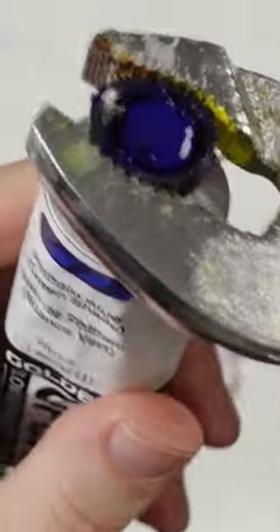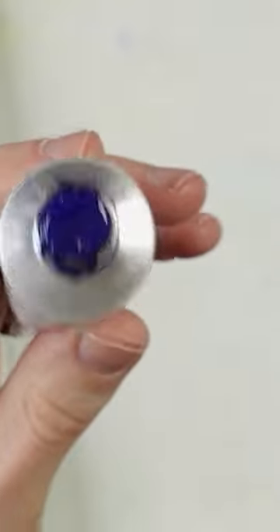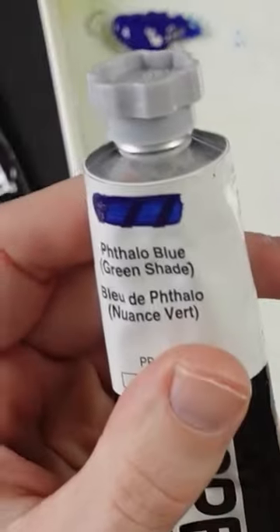Channel locks will help you — try not to squeeze it too much. There we go, so I got that off and I didn't squeeze out too much paint. Put the cap back on, good as new.